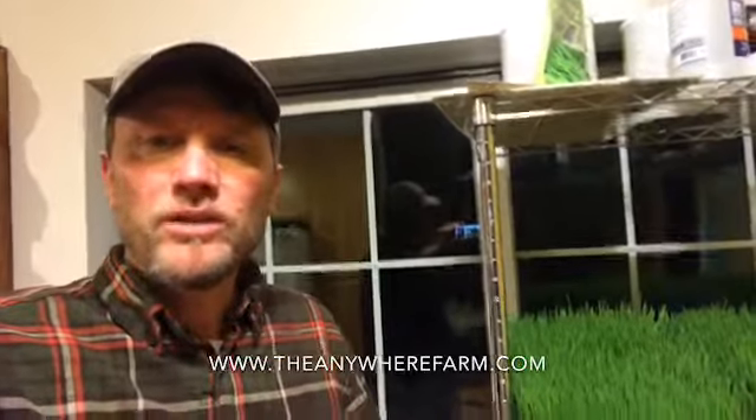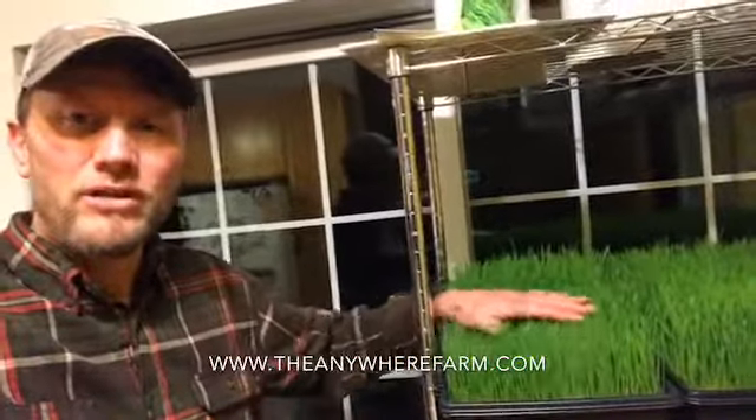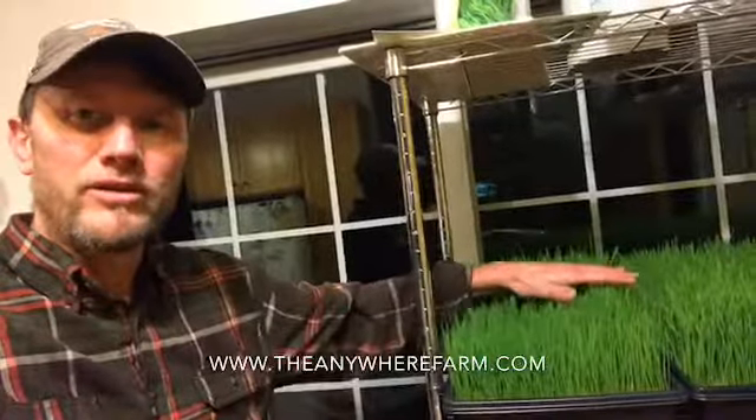If you remember from step to step: we started by soaking the seeds for about 12 hours, then we put them into the trays and covered them, keeping them in darkness for a couple of days until they started to sprout. Then we let them into the light and we've been rinsing the trays twice a day — once in the morning, once at night — and draining them off to keep the roots moist.